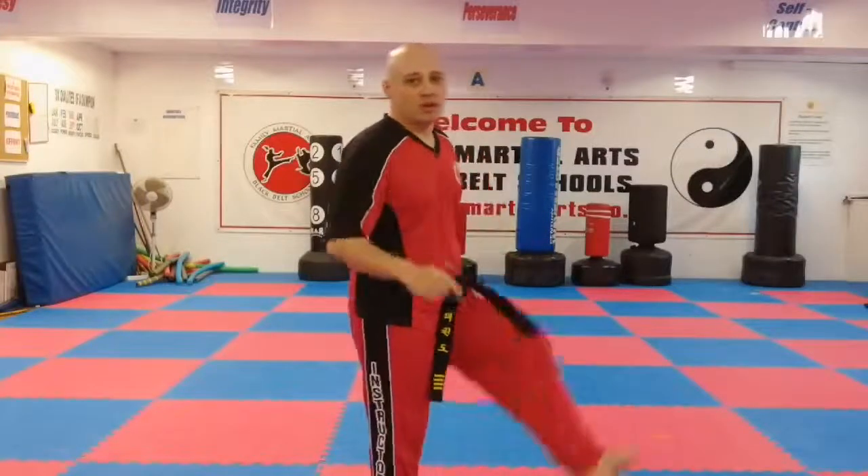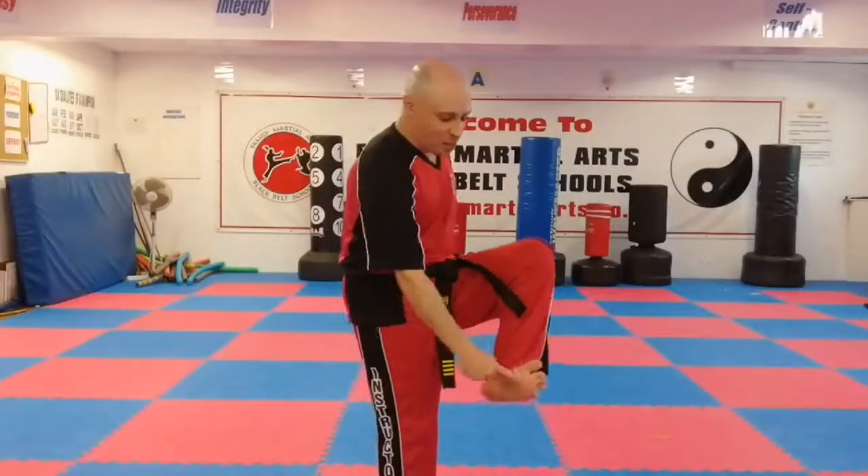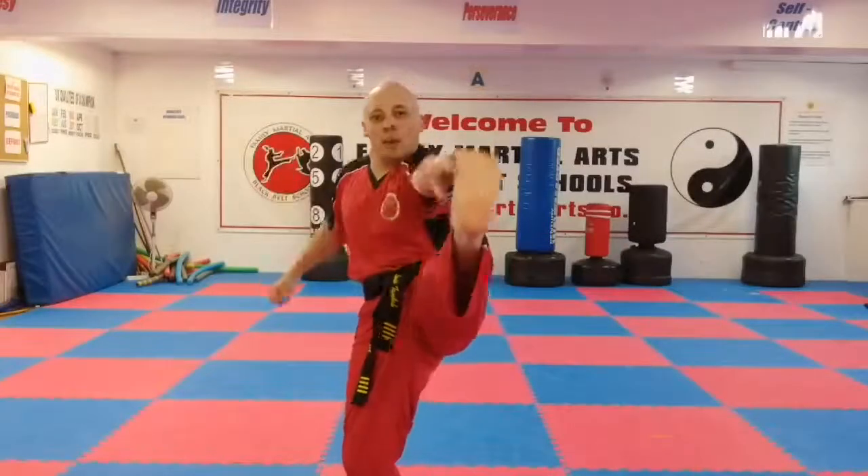We're going to be using the ball of the foot. The ball of the foot — I extend the foot and then the ball of the foot hits on the target. That's on the front kick.